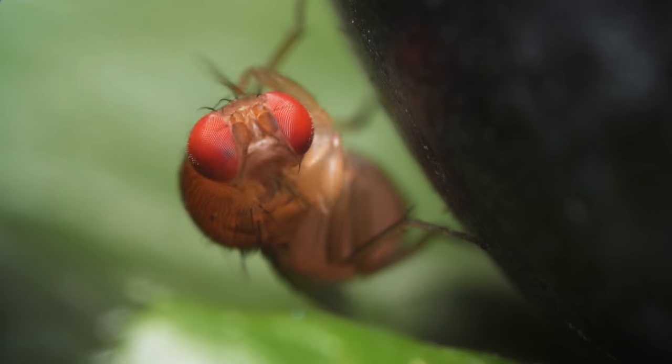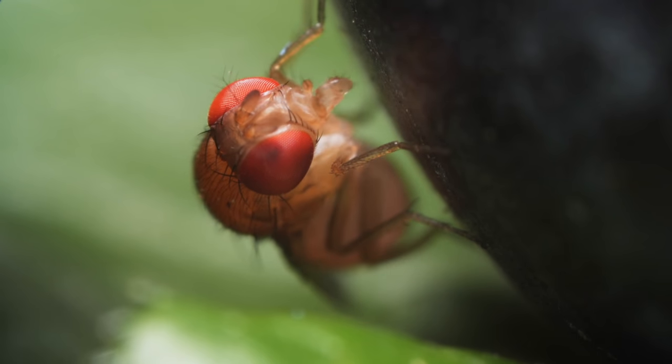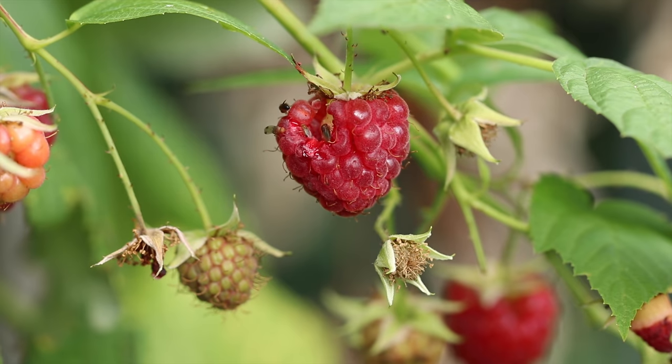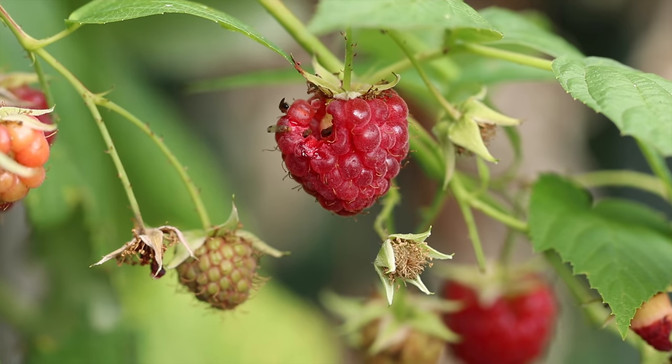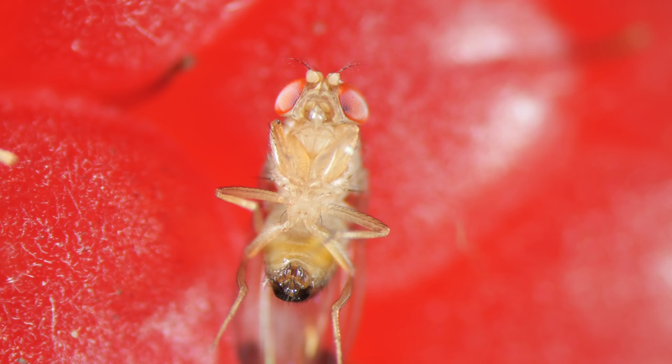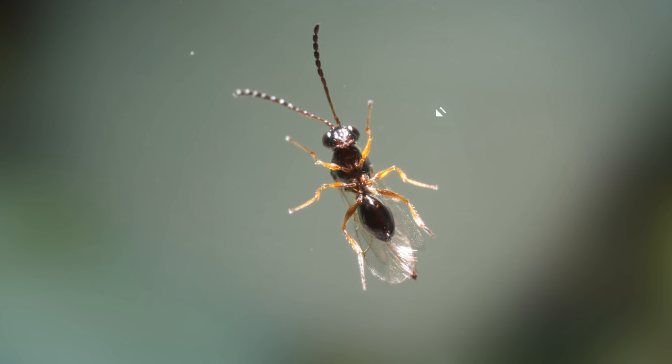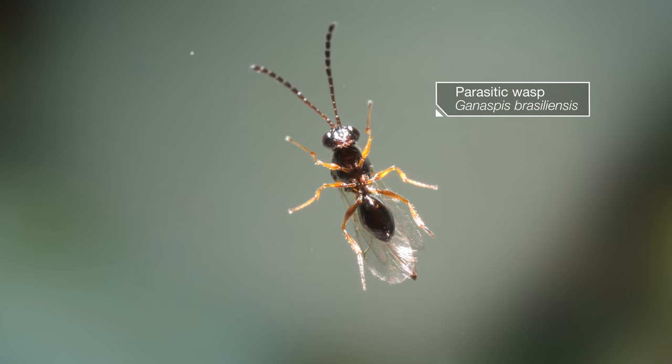These flies cost farmers millions all around the world. They're originally from East Asia. Growers have to spray insecticides to kill them.